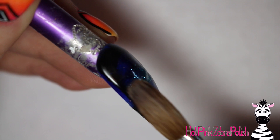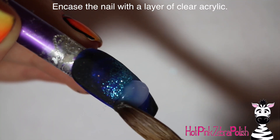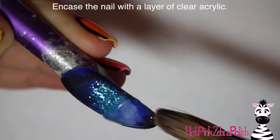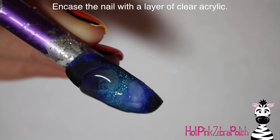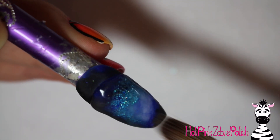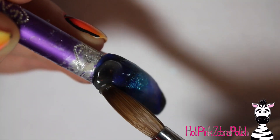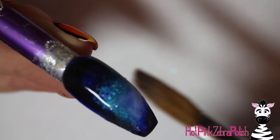Then I took a really light teal — almost white, an off-white blue color — and added a little bit of a foggy stripe going right along the bottom, just to bring in some of that galaxy style. Then I'm going to be encasing the nail with clear acrylic. All of that color acrylic was done in very thin beads so they blend really smoothly together, which leaves you with a really thin nail. So encasing it is crucial.